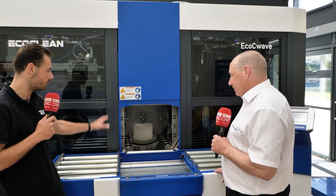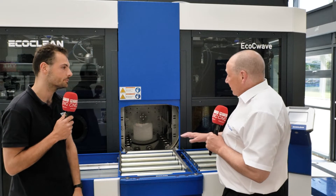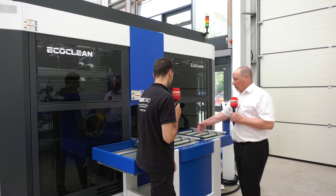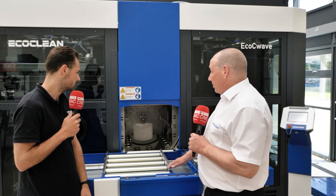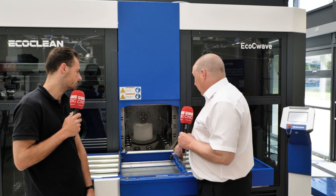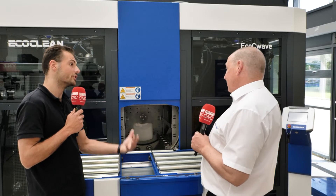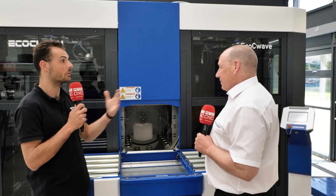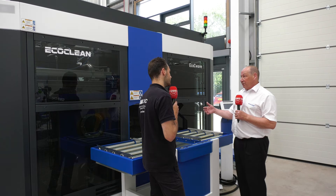Talking about operator ergonomics — in front of the machine there's a loading system based on rails. Could you explain how this works and how you might automate it? It depends on space requirements, handling, and the quality you need to achieve. You could have a standard roller system with basic rollers going backwards and forwards, but this is a twin slide system. On the left-hand side you put your dirty basket of components, slide it across and push it into the work chamber where the parts will be cleaned. When the process is finished, you bring the clean slide across and remove the components onto the clean section, reducing contamination crossover. The more you reduce contamination going into the machine and when it comes out, the more consistency, quality, and better product you will have.